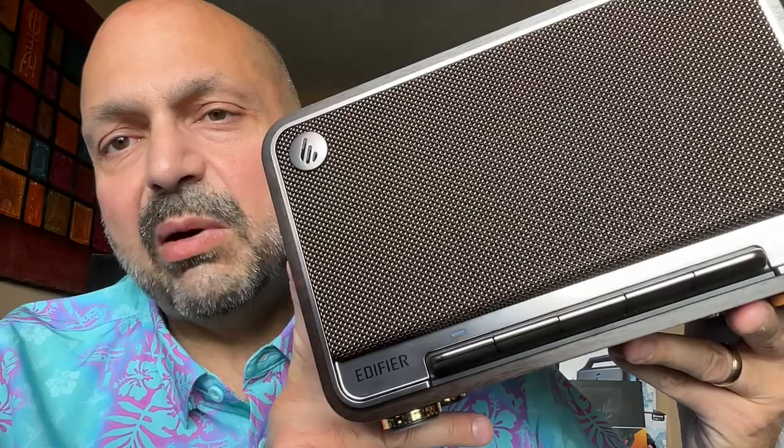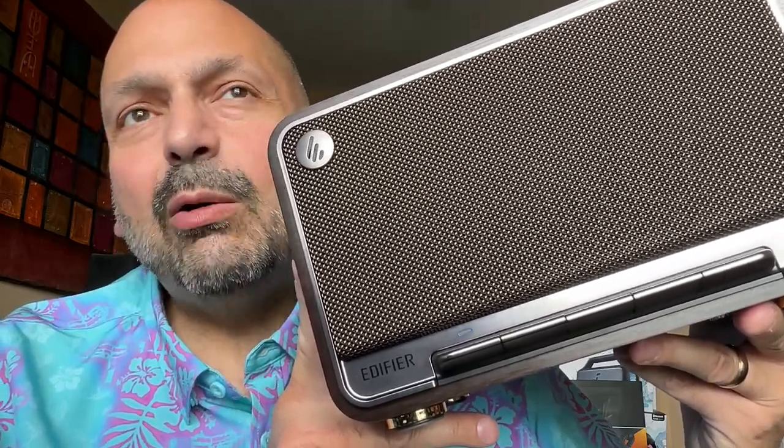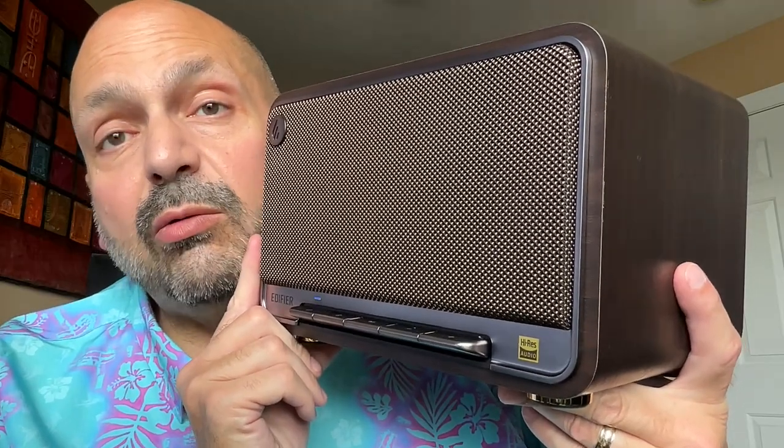There's a 5200 milliamp hour battery in here and they say that will give you 11 hours of playback. However, I see myself just leaving this plugged in most of the time, so I would have been just as happy if there were no battery at all. But you can use this speaker as a standalone, and I have — though I think it would really shine if you got a pair of these and used them in TWS mode, true wireless stereo.